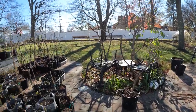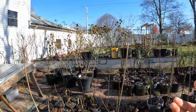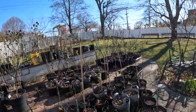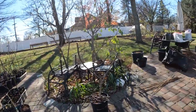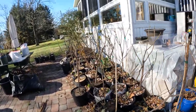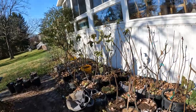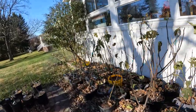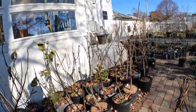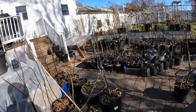Alright everybody, this is Ross the Fig Boss. Today we're going to do some pruning here on the patio. We're looking at my container fig trees and we're going to do some pruning on these young trees to get them the right form, to make sure that they're healthy, and to also make sure that they are productive next season. Those are really the three main reasons. We can also prune for size control, but we'll talk about all three of those things in relation to pruning your container fig trees.